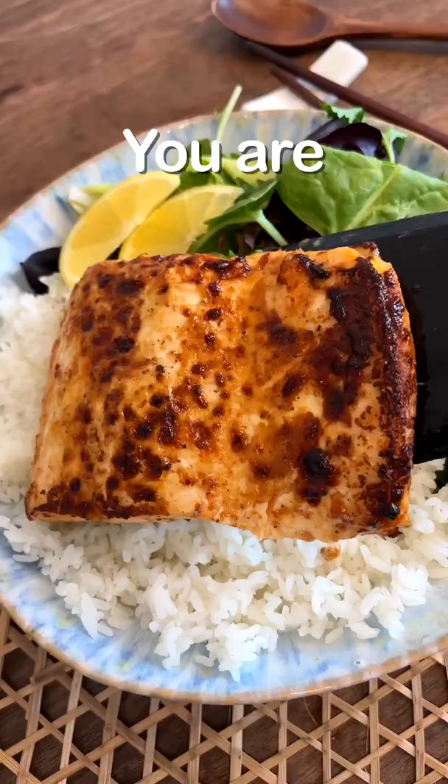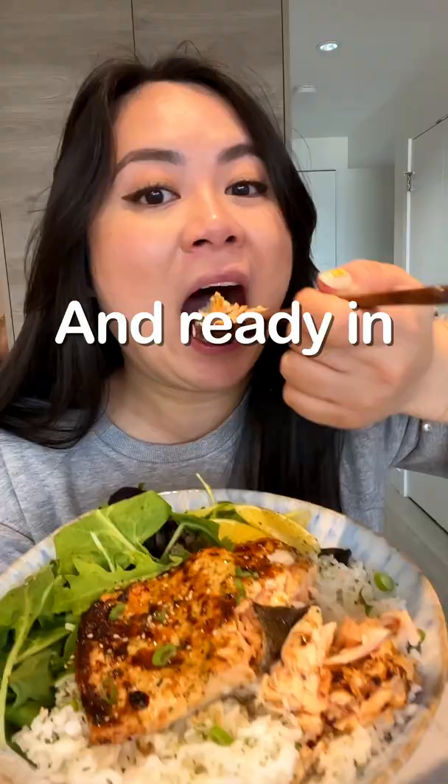If you haven't tried salmon in an air fryer, you are missing out. Super tender and ready in 15 minutes.